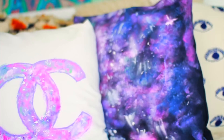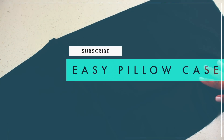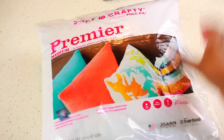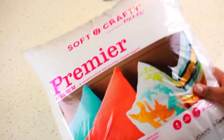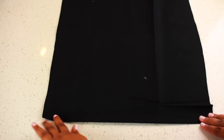No more messing around, let's get started with the video. The first thing I'm going to show you guys is how to make this easy no-sew pillowcase. I started out with a pillow form that was 16 by 16 inches — you can get these at pretty much any craft store. Then I had them cut me 18 inches of black fabric.